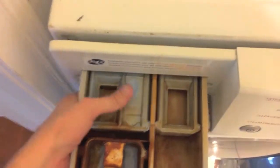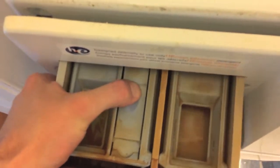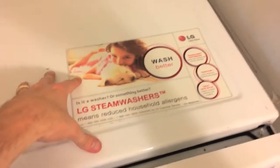Next, your detergent door — be careful, it might leak a little bit. There's a little tab here; push it in and you can pull the detergent door out. There are Phillips screws here that you will remove after shifting this entire piece back. Go ahead and remove it completely.